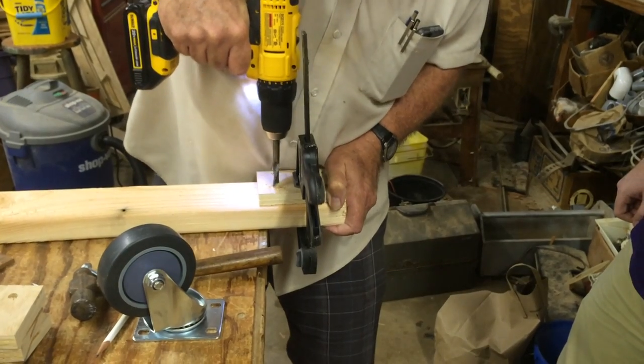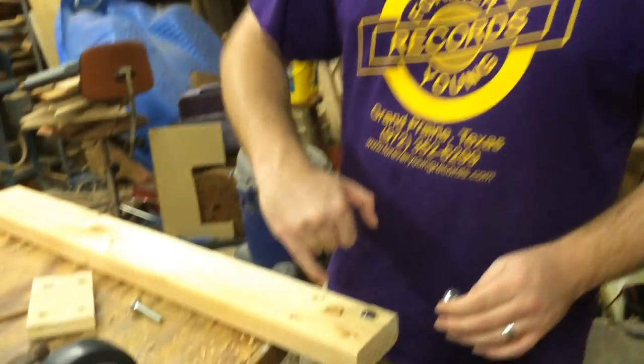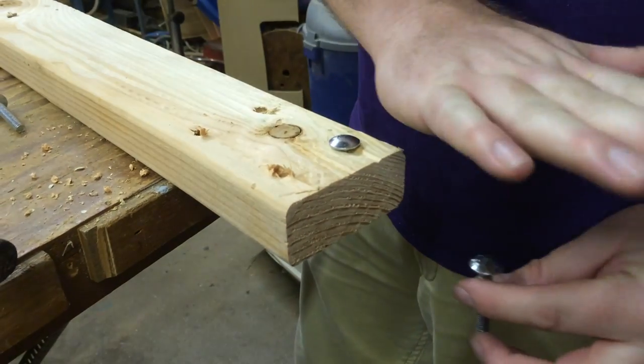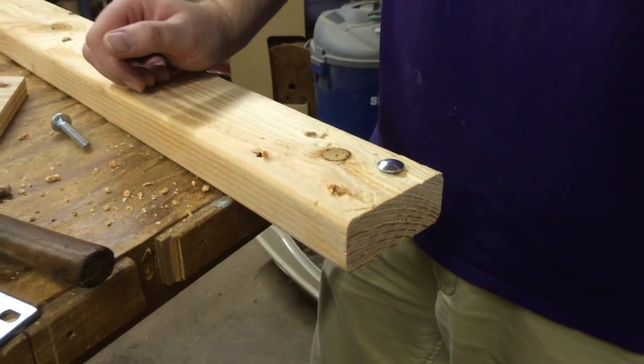Here we see Pat finally using a clamp. We're trying to find a bit big enough to countersink the top part so that way we can put stuff on top and it'll be flat. Countersinking means making a hole that the bolt head rests in so it lays flat — you make a hole for the screw to fall into so the top part doesn't poke out.